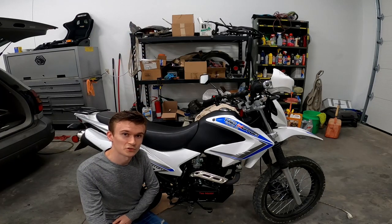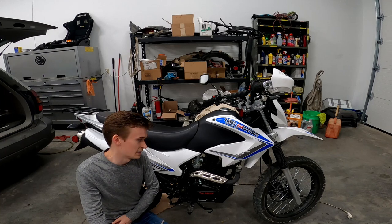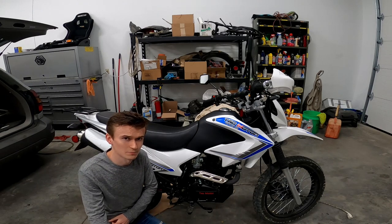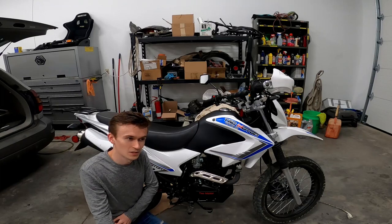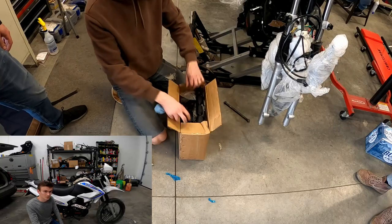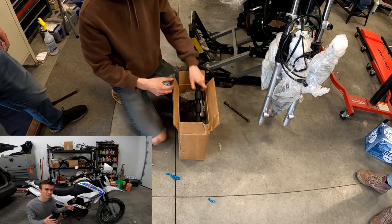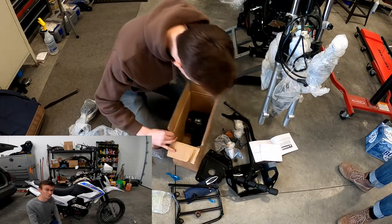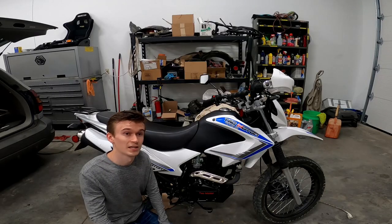Another weird thing you notice when you first get this bike is that it's partially assembled. The swing arm is built up, the engine's on, some of the plastics are on but most aren't — just seemingly random things that weren't installed. They come plastic-wrapped and all the fasteners and parts end up in a box, and you have this whole pile of hardware with not much instruction on what to do with them. Pretty weird and also pretty challenging and annoying if you're buying one of these.